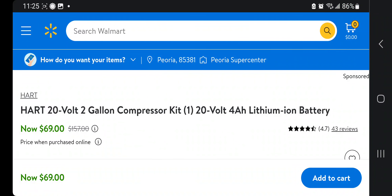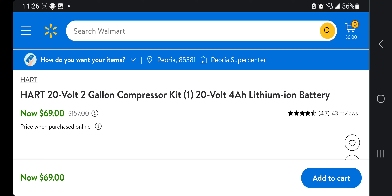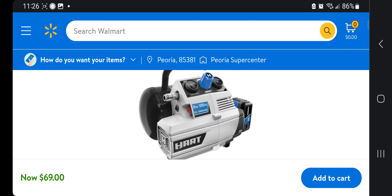Killer deal on the Hart compressor — a 20-volt two-gallon compressor kit. Big shout out to whoever posted this in the Facebook groups. The Hart 20-volt two-gallon compressor comes with a 120-volt four amp-hour lithium battery and charger as a kit. It's $69 down from $157 and has 4.7 stars with 43 reviews.